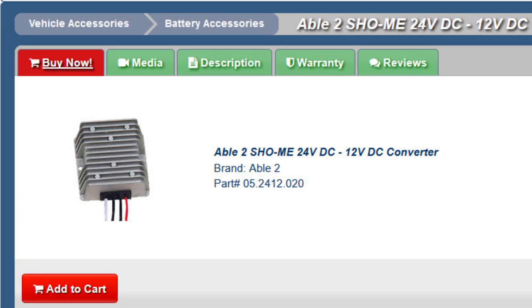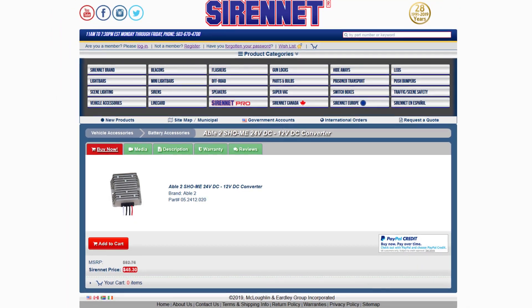A very simple product from the gang at Able2ShowMe — the 24 to 12 volt DC converter. To stay up to date with us on the newest products, informative details, and installation presentations, like and subscribe. I'm Chris, we'll see you on the next episode.